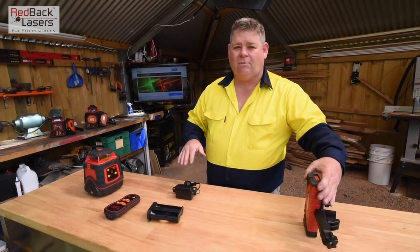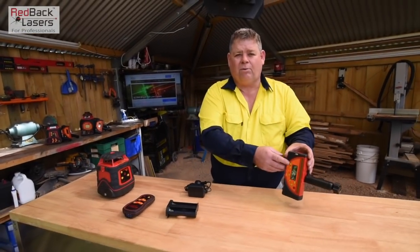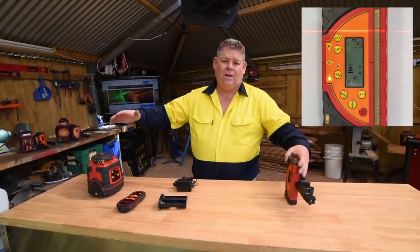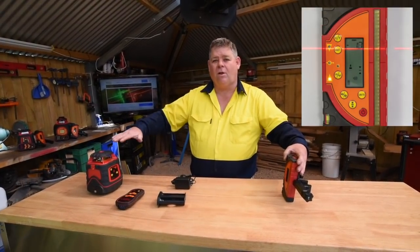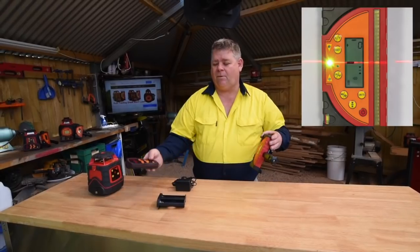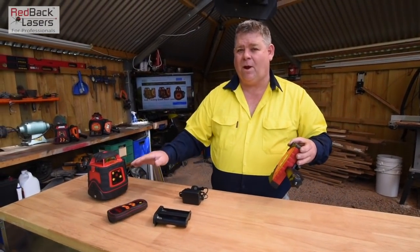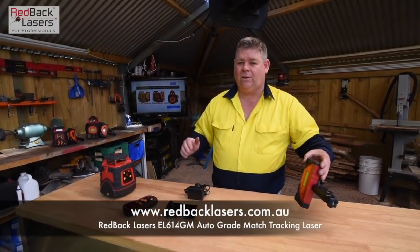We work out the grade we're after or the fall we're after, then press our tracking button on the receiver. That laser is going to rotate until it matches and locks in on our grade. If we press our standby button on our remote control, it's just going to shut the laser into standby mode, and when we reactivate it we'll still be on that grade.